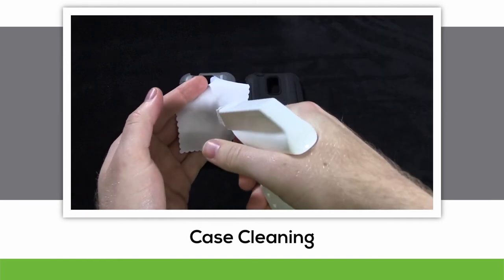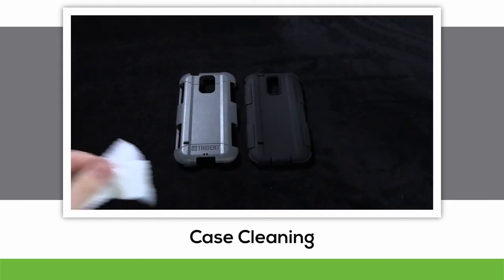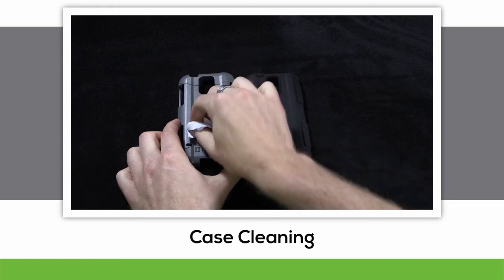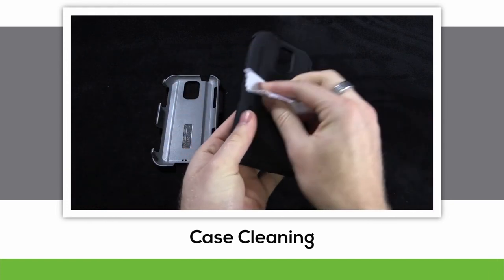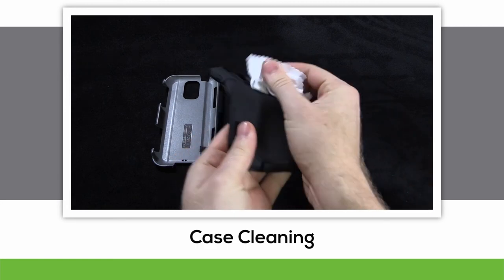If your case happens to get dirt smudges on it, lightly dampen the microfiber cloth and scrub away at the dirty areas. For dust particles, your own huffs and puffs should be able to blow them away. You could also use a can of compressed air, the kind that you use for cleaning out keyboards.